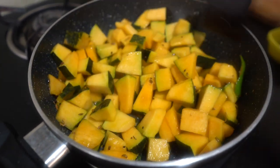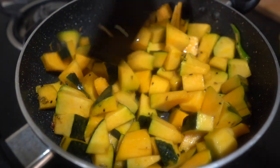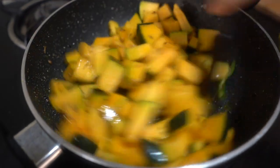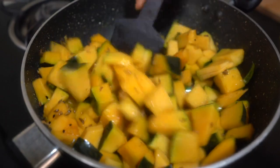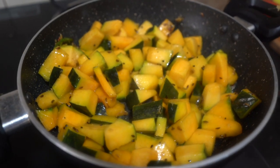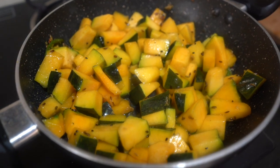We will put the spices in the oil and coat the kaddu well. It will become crunchy and taste very good. After 2–3 minutes, it is cooked and now we will add some spices.